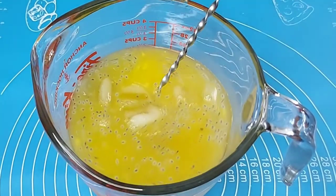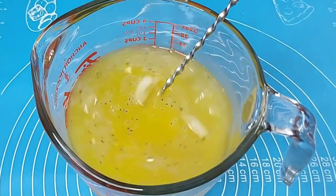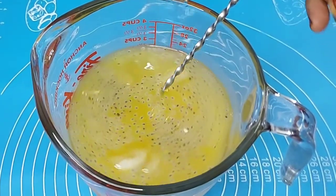1 tablespoon of kaskasa. 1 teaspoon of kaskasa. This mixture is a highlighted juice.